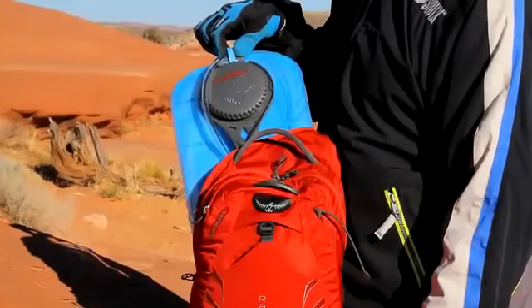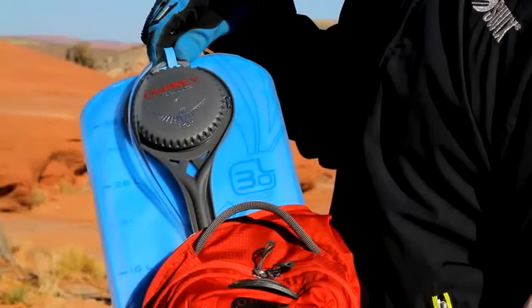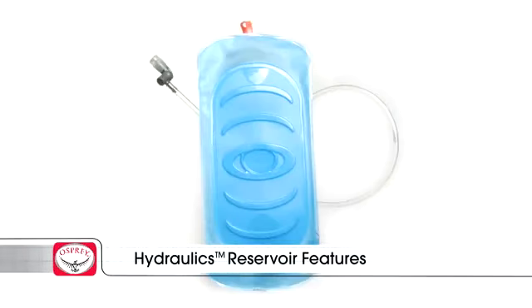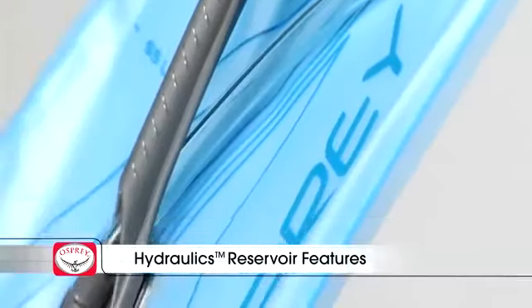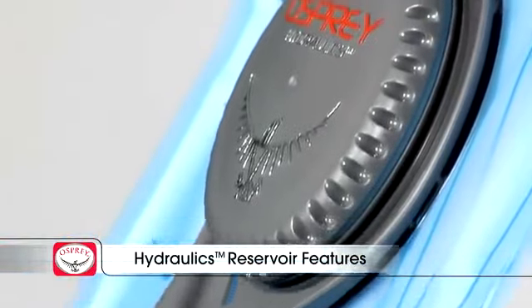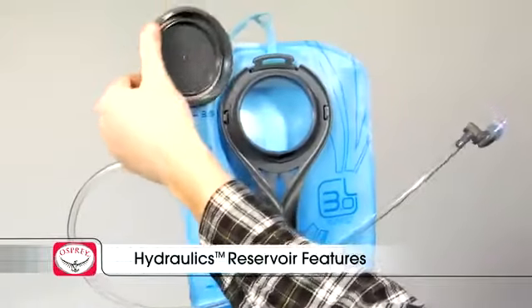At the heart of each Osprey hydration pack is our unique hydraulics reservoir. The hydraulics reservoir is made of a taste-free and high-strength film that is BPA and PVC-free. Reservoir features include a direct-welded hydrostatic plate that maintains a low and wide reservoir profile, which keeps the water weight steady and close to the body, a lightweight low-profile handle for easy filling and pack insertion, and a three-quarter turn cap for quick, secure opening and closing.